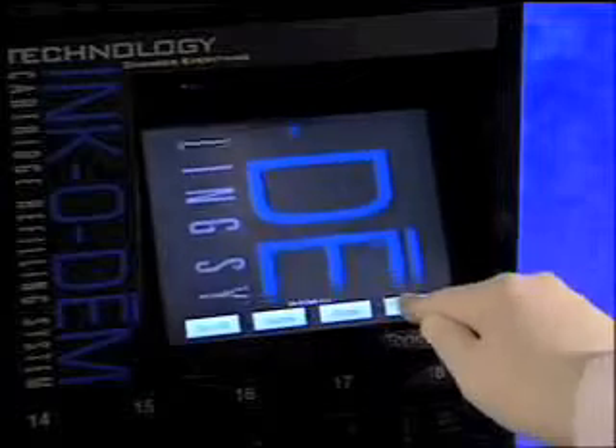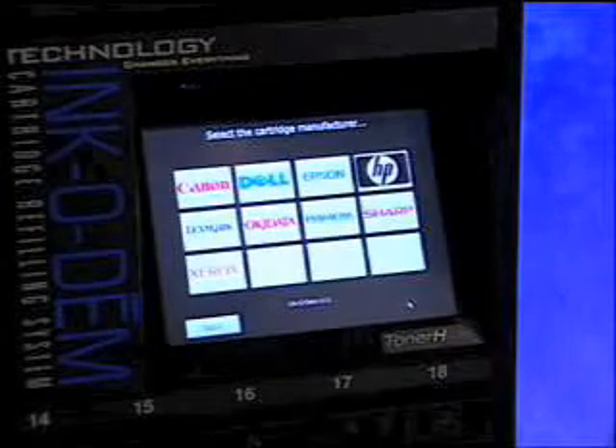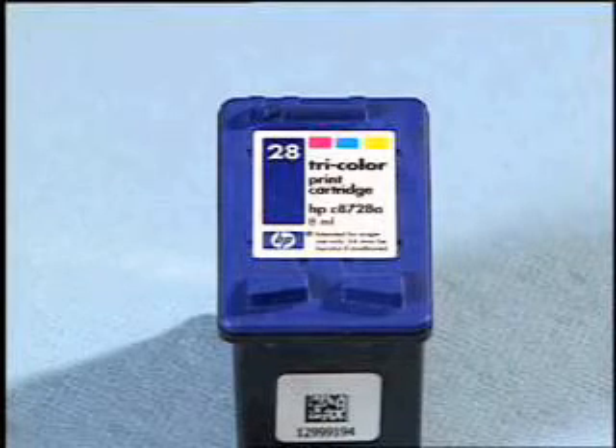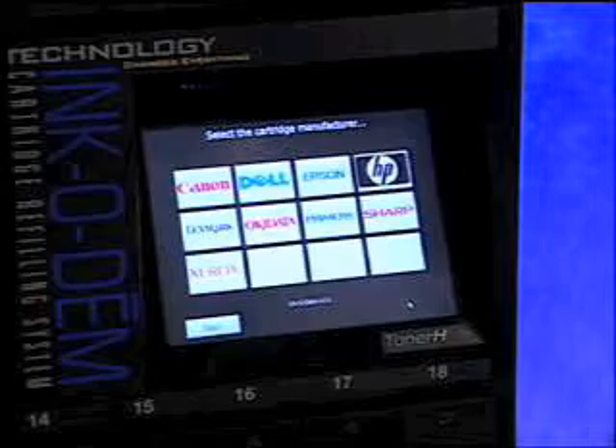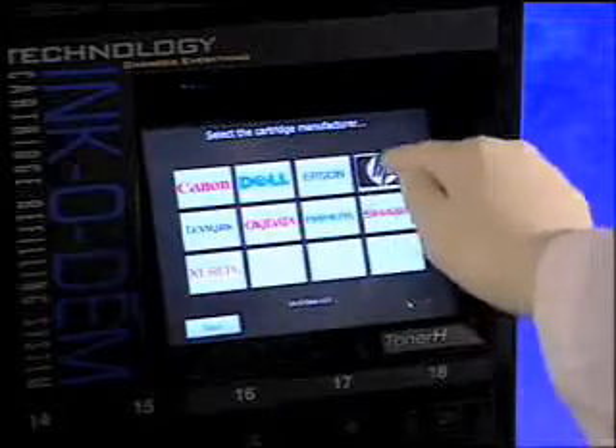I'm now ready to show you how easy the Incadeem operates. Begin by touching the start button. The screen will change to the brand selection screen. Look at the cartridge to be refilled to determine the brand. Make your selection by touching the brand logo. Here we will select HP.